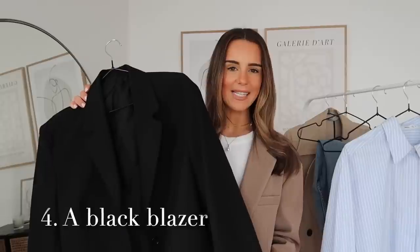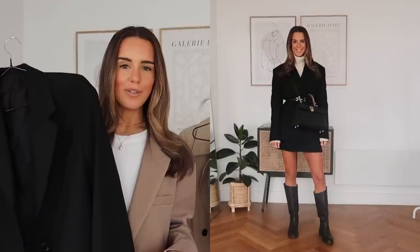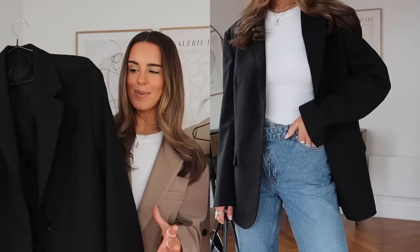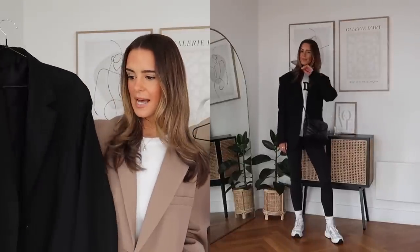Number four is a black blazer. I definitely couldn't do a video about wardrobe basics without including one — I wear a black blazer at least once or twice a week, all year round. They are absolutely seasonless, timeless, and just always make your outfit feel on point. If you thought the items I've shown you so far were versatile, this is on a whole new level. This can literally go from the most casual running errands look right up to the most corporate power suit. The one I've got here is a really lovely oversized boxy fit one from Arquette — it's got a really premium quality feel to it, a wool or wool blend, and it's a little bit of a higher price point but I think it's worth every single penny.